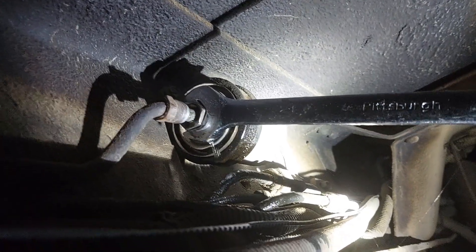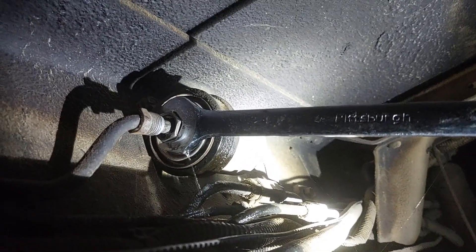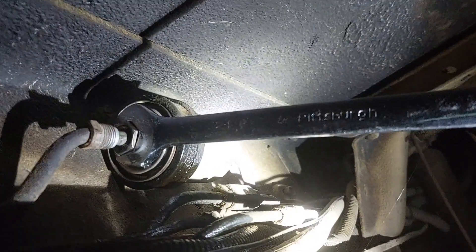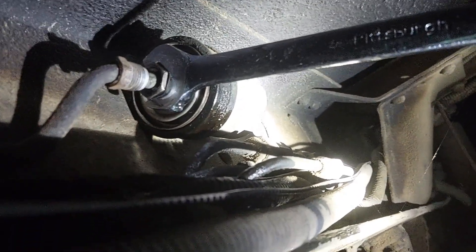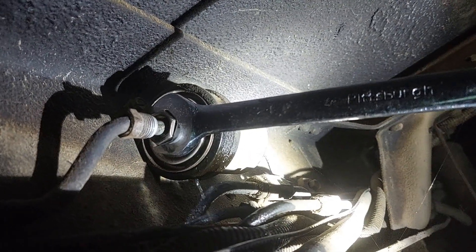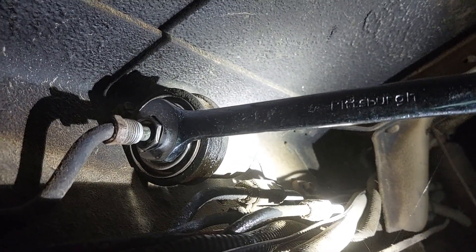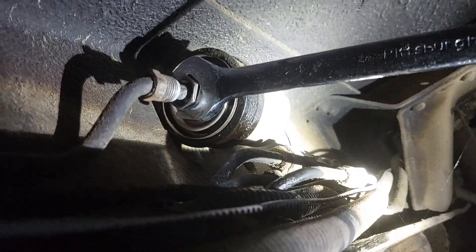So it turned out not to be a three-quarter like I thought. The closest thing I could get was a 21mm. You might also be able to get some locking pliers in there. Anyway, I've broken it loose, and as you can see, there is fuel dripping out. So that is a reminder — if your fuel system is pressurized, it's going to squirt a little bit when you go to pull this out. Keep that in mind. Now the system is kind of depressurized and I can work on the other side.